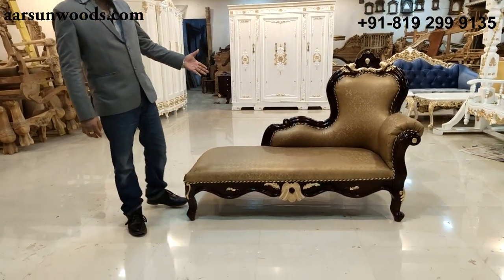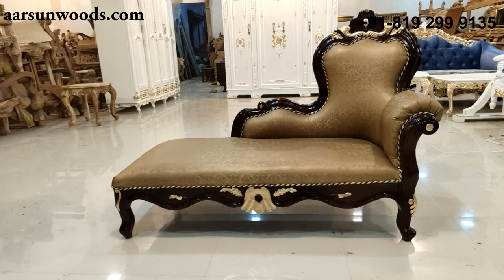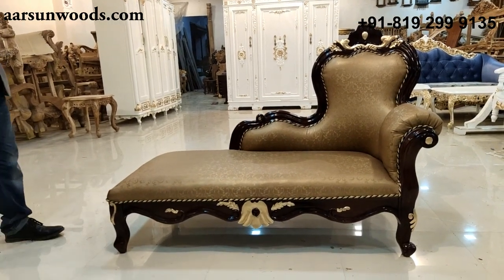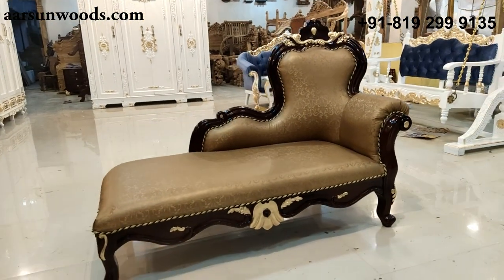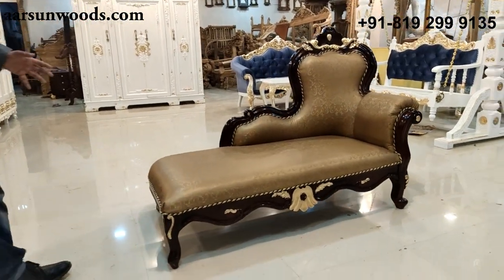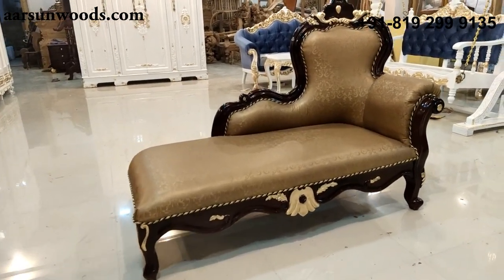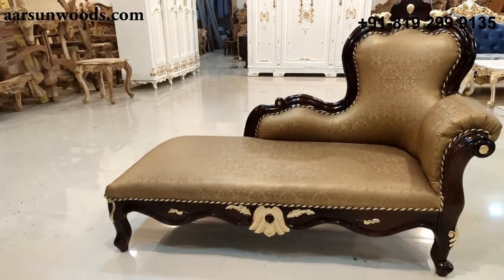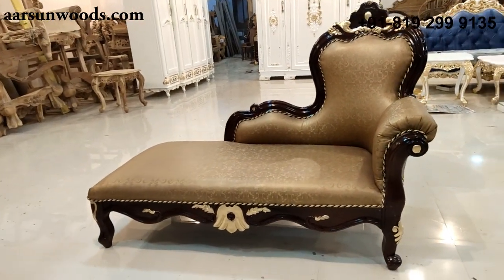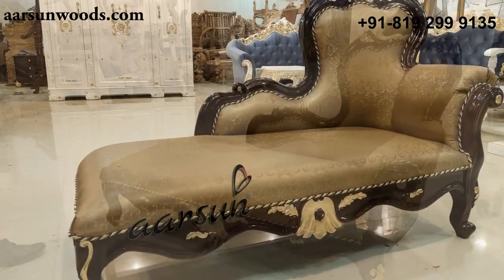This is a chaise lounge — I love it — or you can call it a divan, you can call it a couch. A very nice looking, simple yet very elegant design. This one is made for one of our clients, and it would be used in the bedroom.